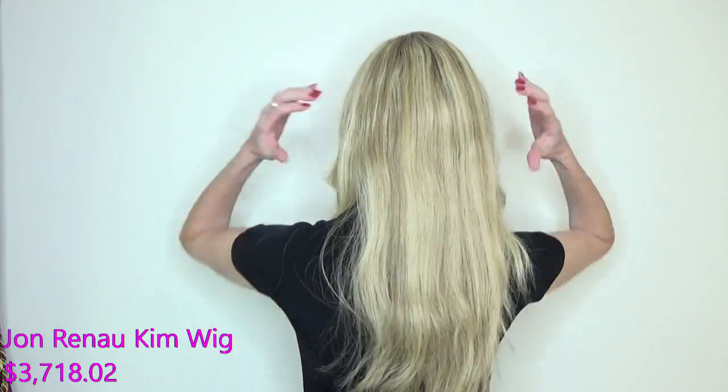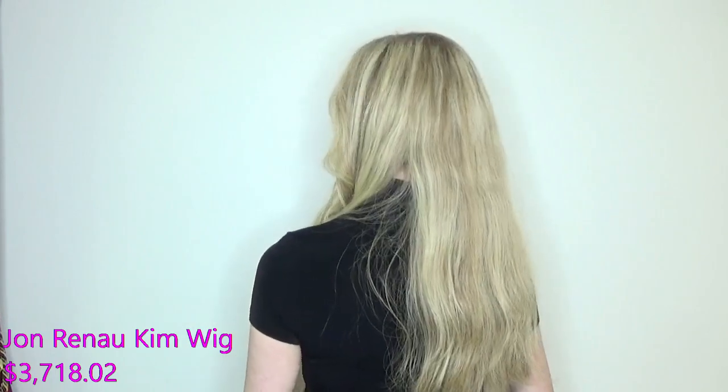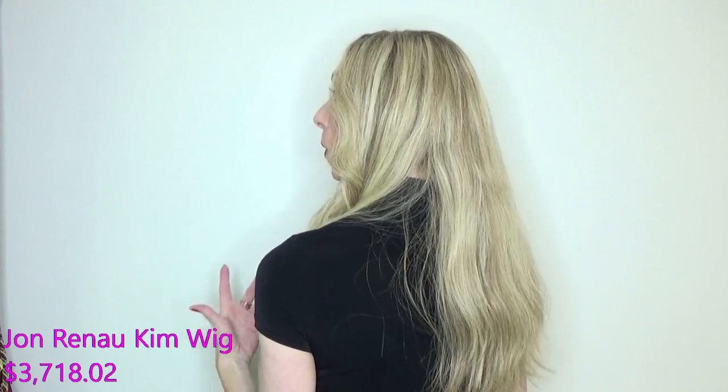I styled Kim using a typical curling iron that you can buy at Walmart, and she does take heat styling beautifully. I did not style the back of Kim so that you could see what this hair looks like when it has just been washed with no heat styling.